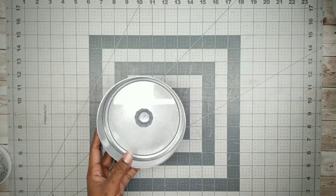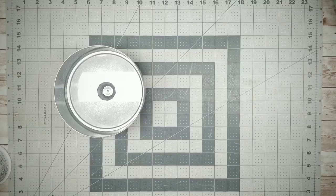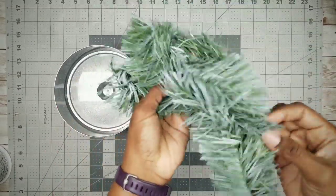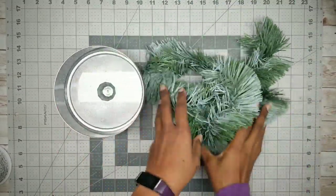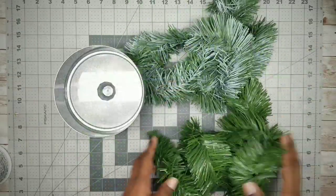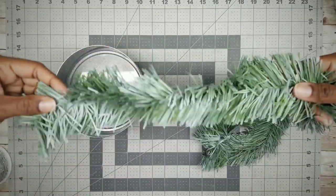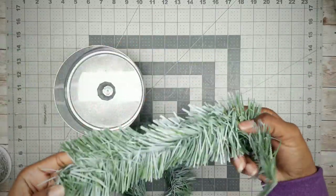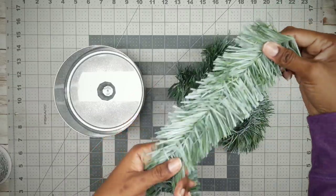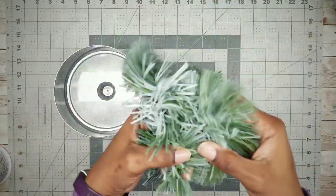Now slide one of the bowls to the side and we're going to start shaping our garland. I'm going to use the frosted one for this arrangement. The garland is kind of flat and shapeless, so in order to bulk it up, I'm going to tie a few single knots along the strand.